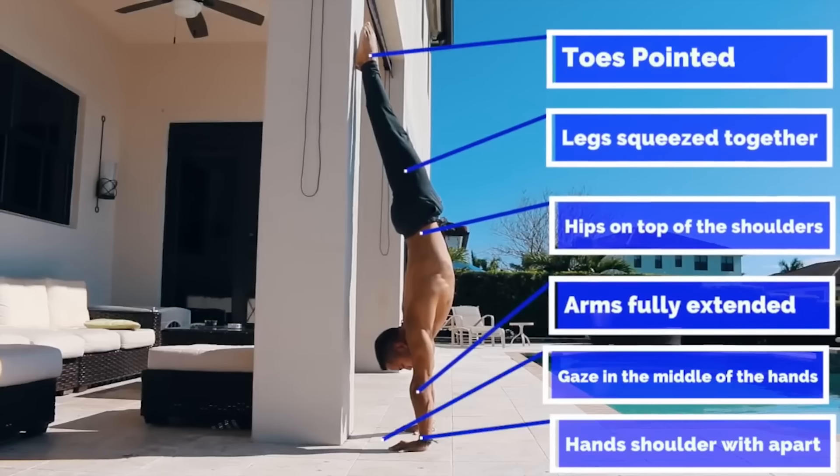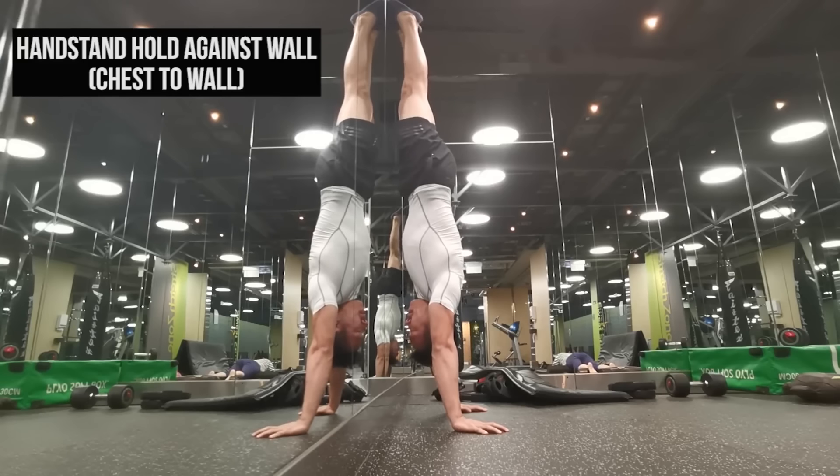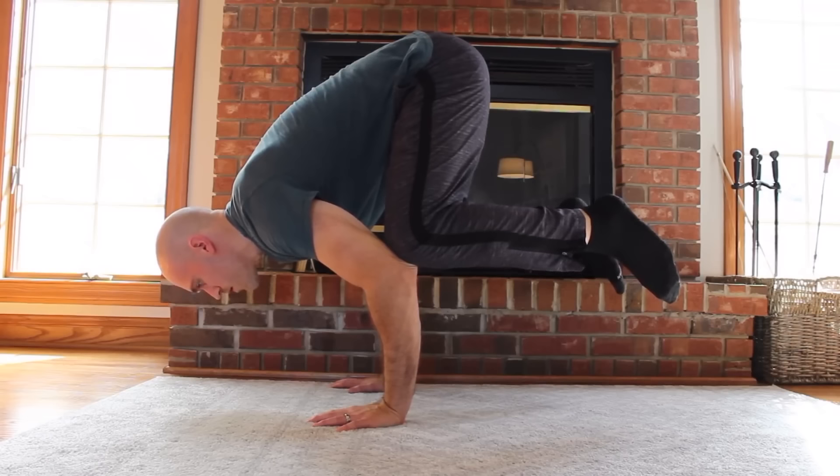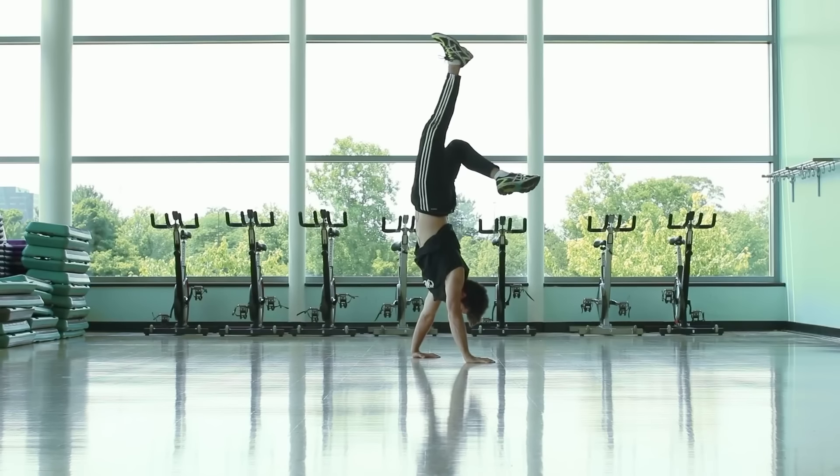I watched a ton of handstand tutorial videos on YouTube, and every single expert teaches a different way to progress towards the handstand. I thought to myself, not a problem at all — I will try every single one of them and see what works.